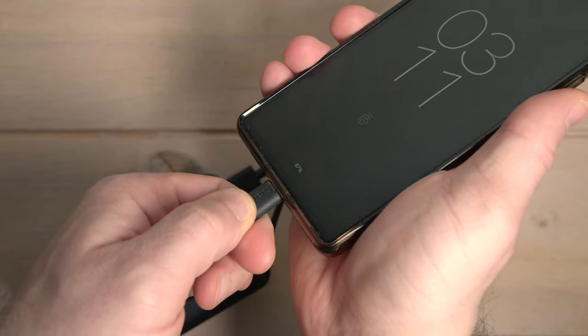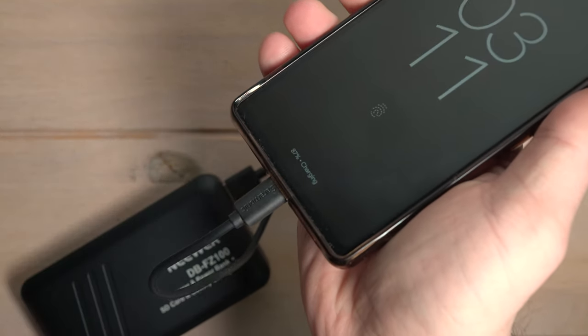In terms of USB power, if you decide to use this as a power bank you can use the batteries in the case to power a phone or even a camera. However, for the price you're paying for this thing, I would highly recommend just buying a dedicated power bank if that's what you're after — you'll get more capacity, faster charging, and a smaller footprint.